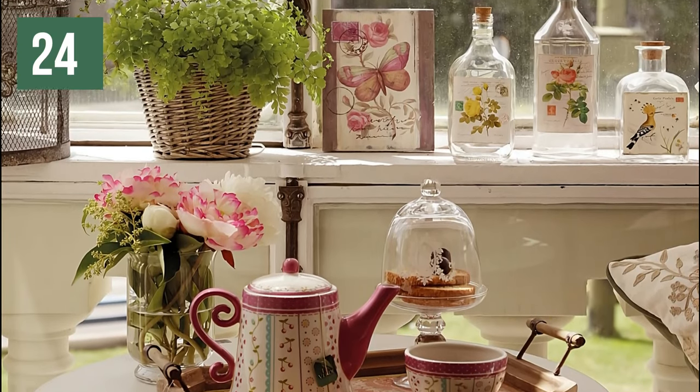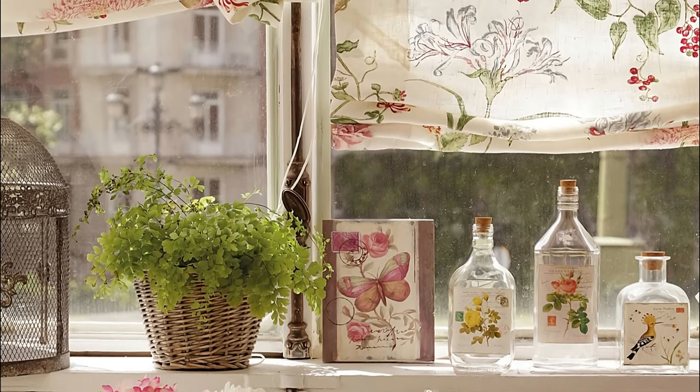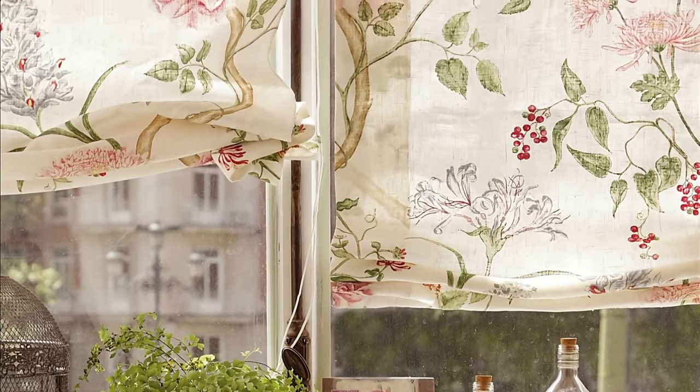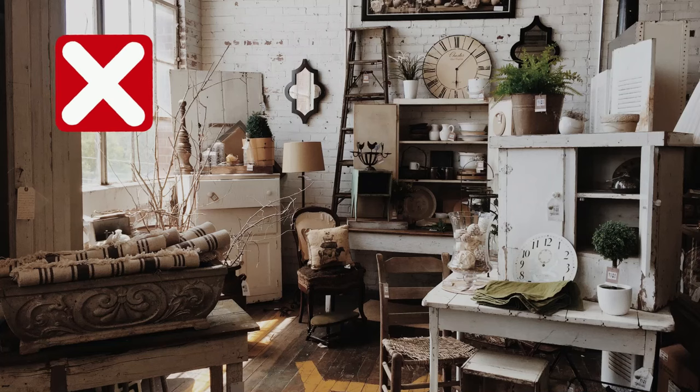Large flowers, geometric motifs — patterns are a key element in a vintage decoration, be it cushions, upholstery, curtains, bedding or wallpaper. But beware! Use these items sparingly to avoid overloading the environment.